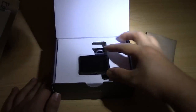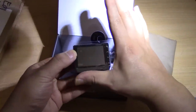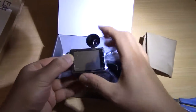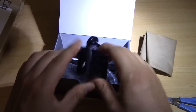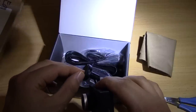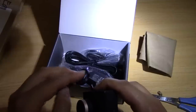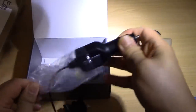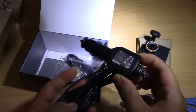So that's a really small camera. If you have a look at my thumb, it's not even longer than my thumb, so it's a very small camera — I can hold it in one hand. There's the thing that sticks to the windshield, it's very sticky. And there is the USB cable and the car charger.